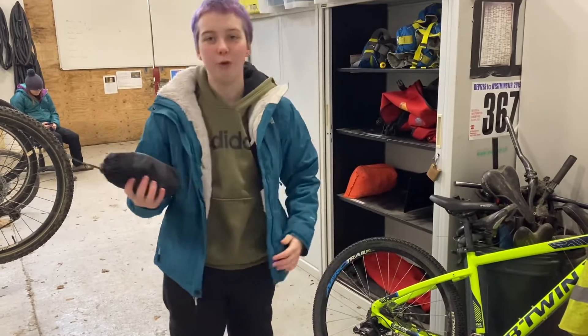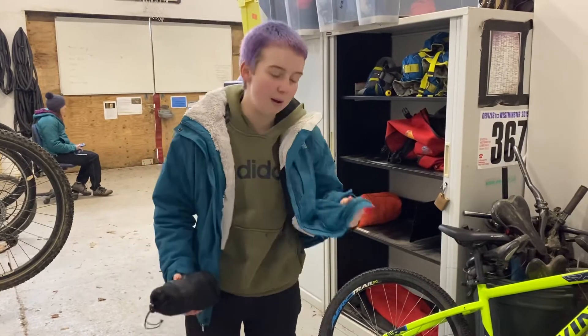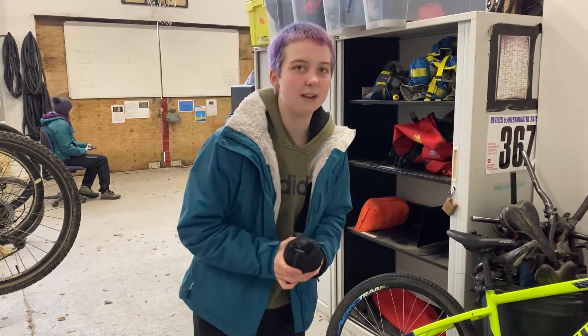Then I need to make sure I've got full waterproofs. If it's going to rain I want to stay warm and a little bit more dry. I've got my waterproof coat and some waterproof trousers, just plasticky ones because they will do best.